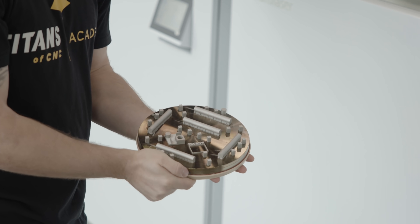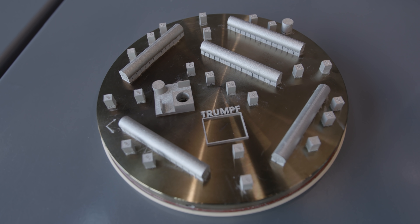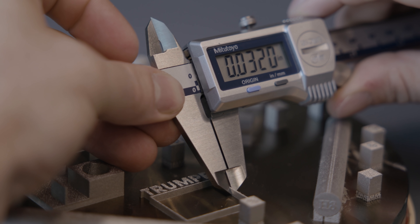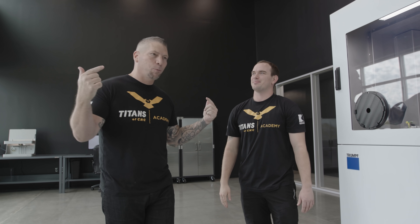So here we have our qualifying print. We printed a series of squares and circles, thin walls. Now what we're going to do is take measurements off of all these features and make sure everything's calibrated properly, everything's working properly, before we start making real parts. Trevor, laying it down in our additive department.